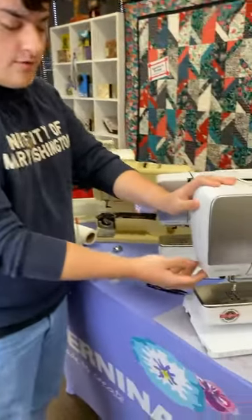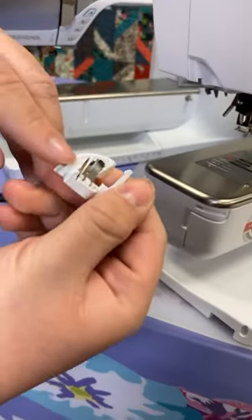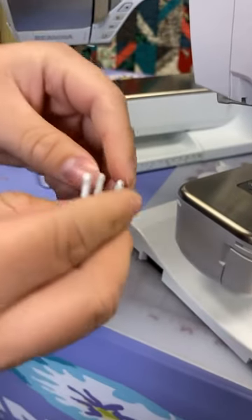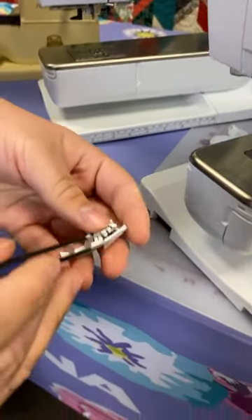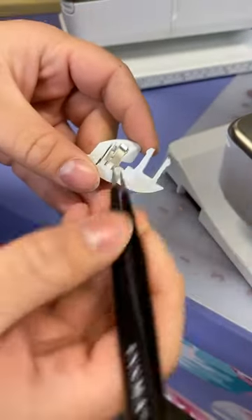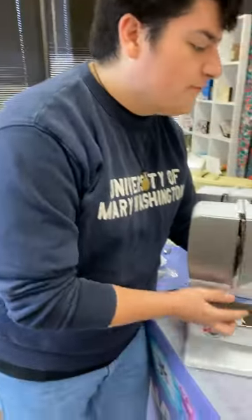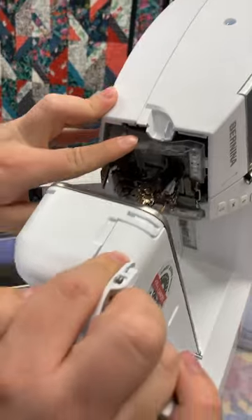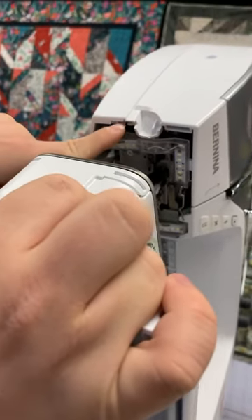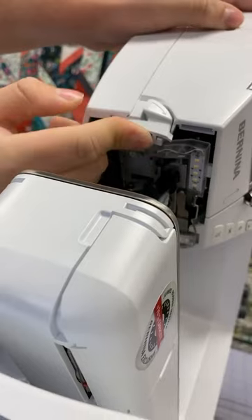Here on the 7 Series, you have the thread cutter right here. If you just pull down, it just pops out. You can see the blade — this is where the thread comes in as it's cut by the blade. If you find thread in there, just take a pair of tweezers and pull the thread out, which will allow your thread cutter to continue cutting. Putting these back in is as easy as pulling them out. There's a little cutout on the bottom, and another one right back here — just push it back in and it's as simple as that.